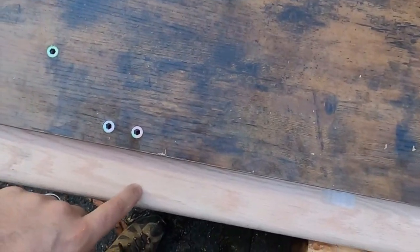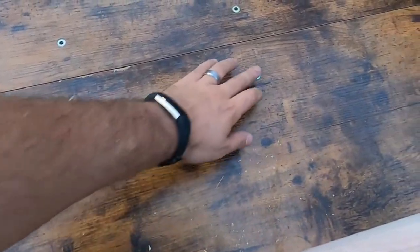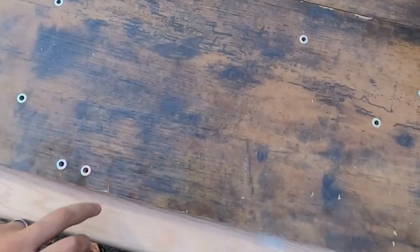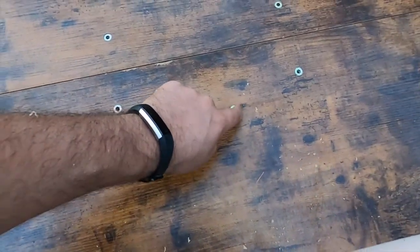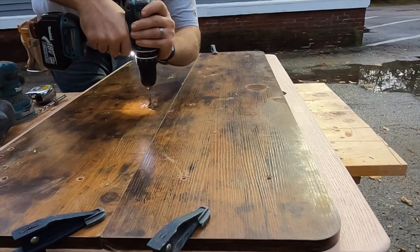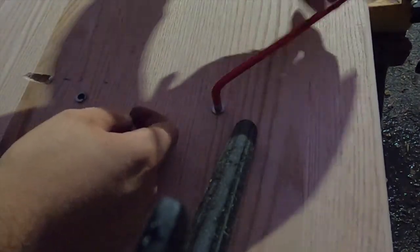I'm using the old desktop as a template to transfer the hole locations to the new desktop. I take the threaded inserts out and use a quarter-inch drill bit to drill all the way through the old desktop and into the new one slightly, so the holes align perfectly when I mount the frame — no guessing game required.